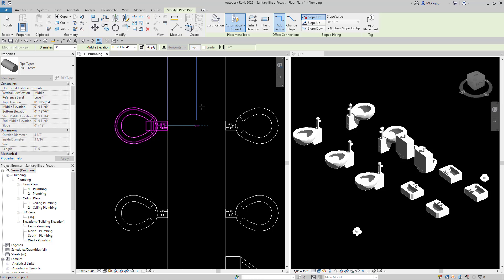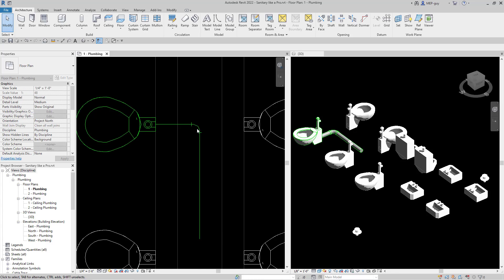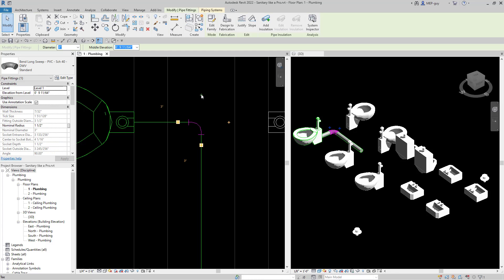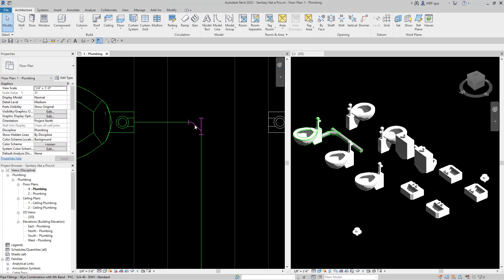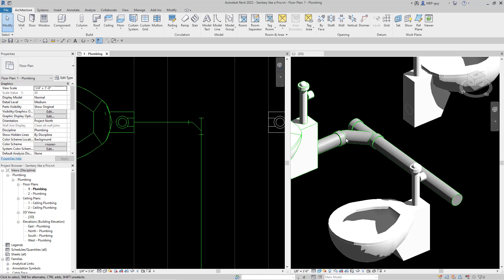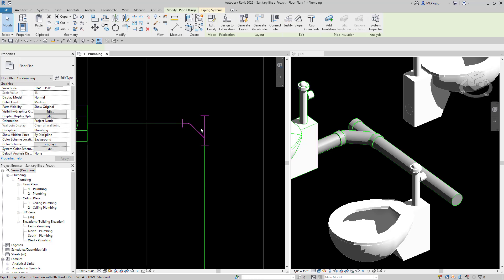We're going to go to the midpoint right there and just go down to about there for now. I want this fitting to be a cross type fitting, so to do that I have to start making it a T. I'm going to use this plus button right here, and Revit's going to use this T — this is actually a combination Y fitting, which is what we need for horizontal drainage piping. That's one thing you're going to need to know: which fittings are correct to use.